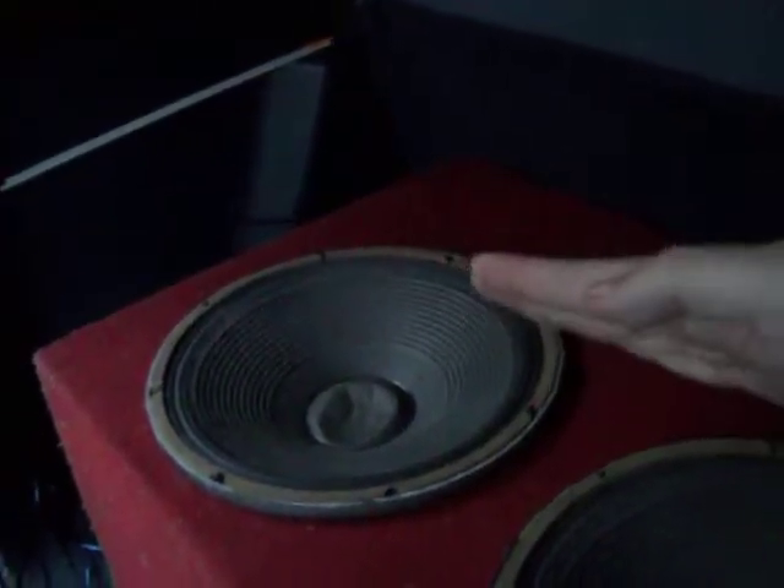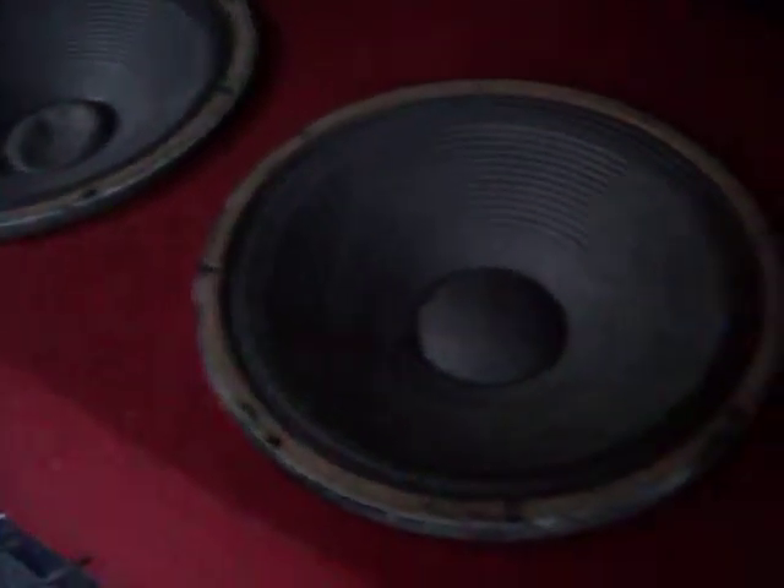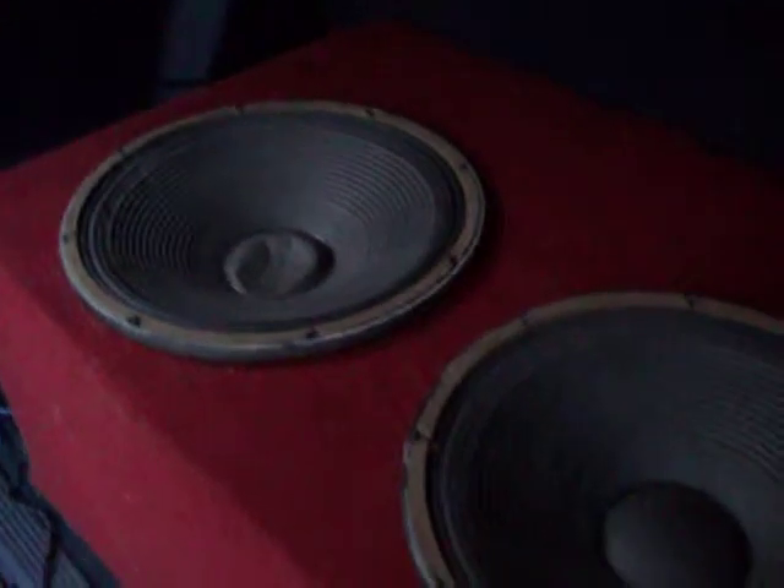For the box, it's squared off except for the front end — it kind of angles up toward where the seat is for each side. It's got a big slant up here on this side, like a wedge. It's a sealed chamber, unported. I want to get some really better 15's — I'd rather have 18's, but 15's will work.